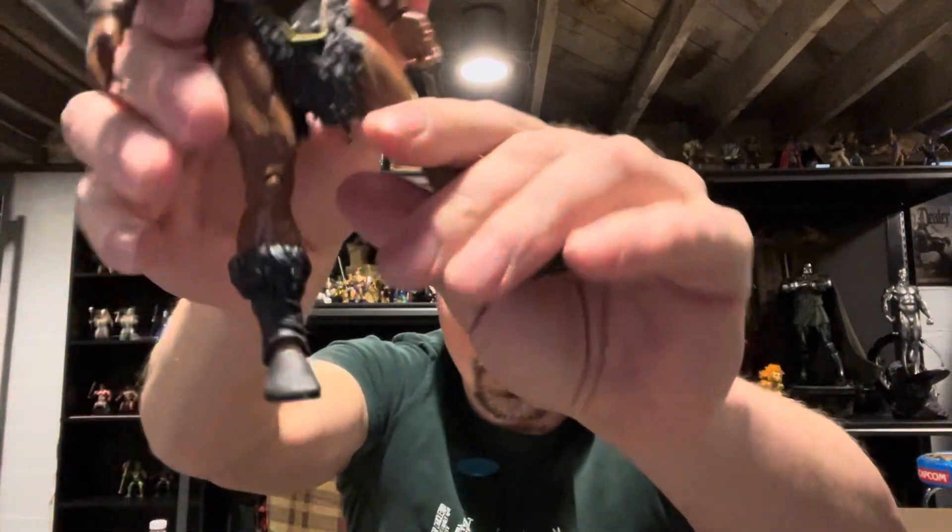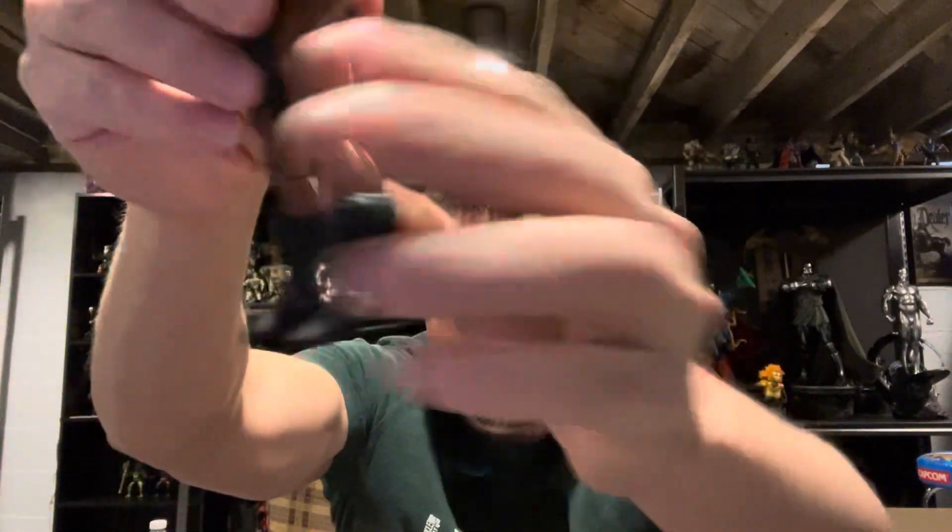Very cool figure. One flaw that I do notice — and I don't know if it's like this with all of them — but mine, you can see the joint and how it's not painted on one leg. Maybe I can heat that up and push that up in there more. With the other one it's nice and clean, that foot's pushed up in there all the way. I'll have to look at other reviews and see what other people have said about that. And for as much as this figure costs, it's pretty disappointing.